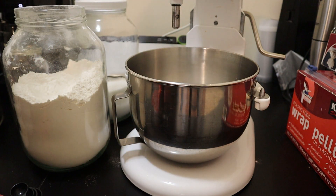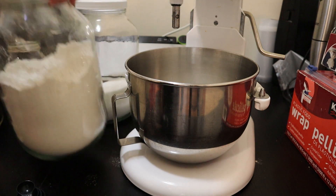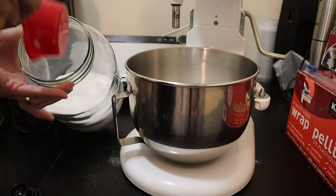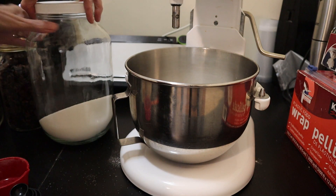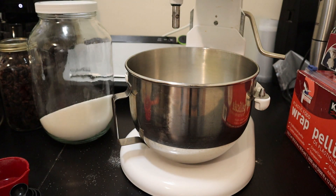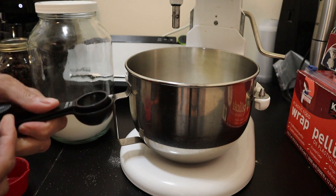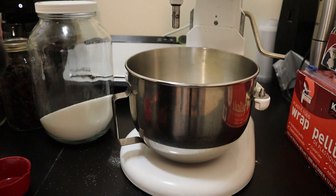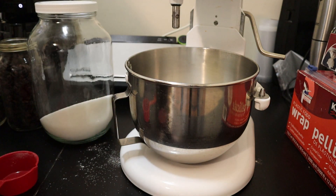I need one and a half cups of sugar. I'm using a half cup measuring cup because that's what fits comfortably in this one gallon jug that I use. Then one and a half cups of butter, two and a half teaspoons of baking powder, and one teaspoon of salt.